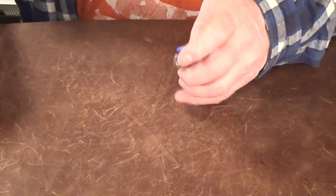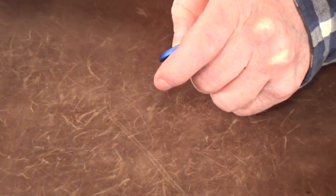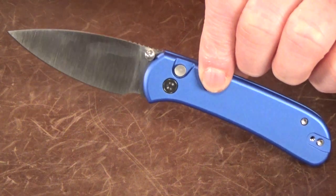Today I got a new Civivi to show you that I really think it's going to be a pretty big deal, because this thing's got a secondary function that makes it an almost must-carry. This is the Civivi Qubit.